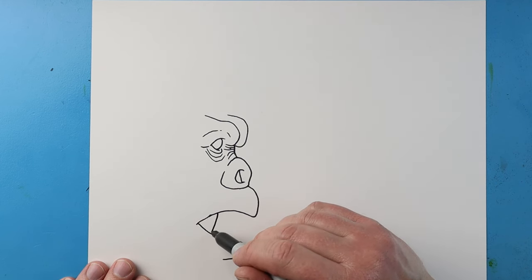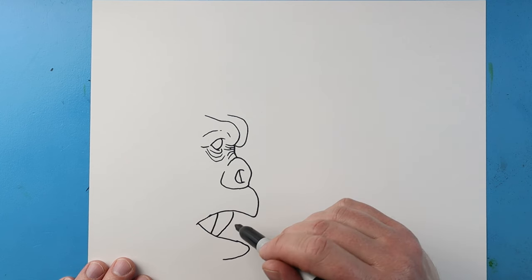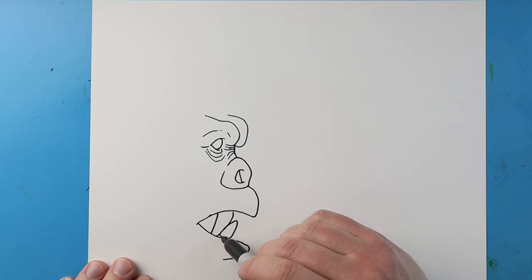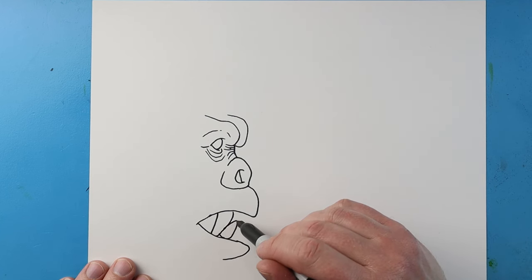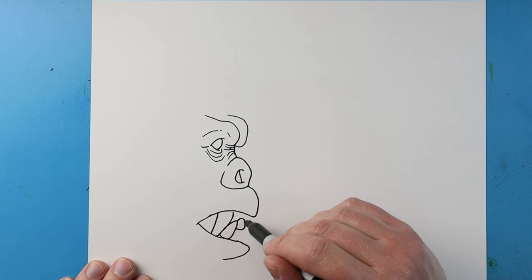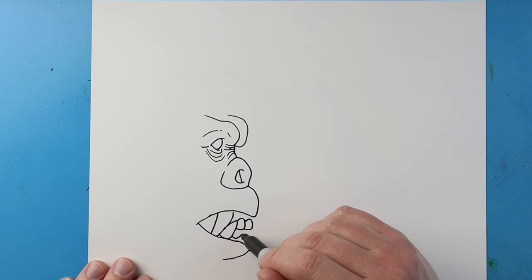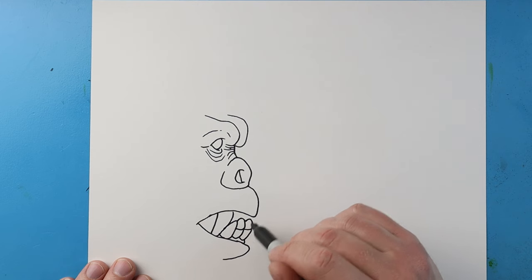Starting here I'm going to bring this line down then bring it up for his fang. I'll make a line that comes up and then down to here, with a little curve right there. Make a line going up, down and over — another one going up, down and over. I'll make one going down and up, and then down and up, with a line down here and a line up here, then a little curve line right there.